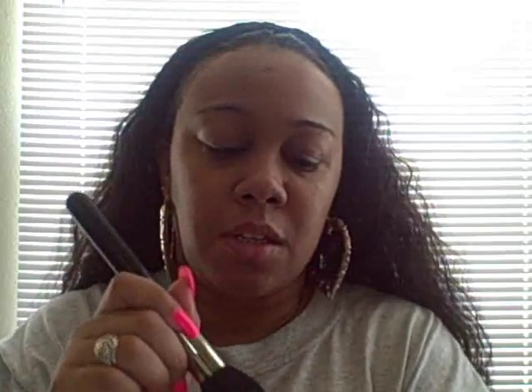I'm going to use my Becca foundation — I love this stuff and I got it at Sephora. This is my summer shade, what I use in the summertime. I just put two squirts on my hand and I use my MAC 187 stippling brush to apply it.